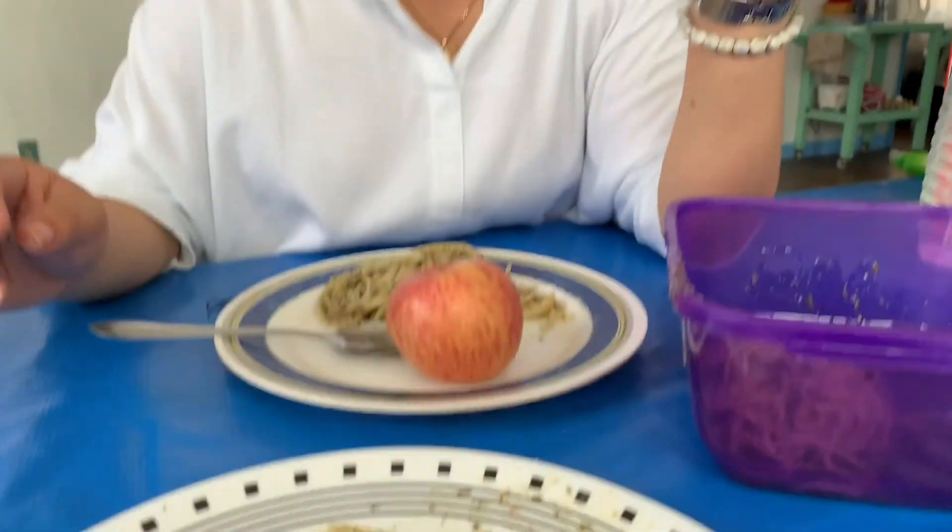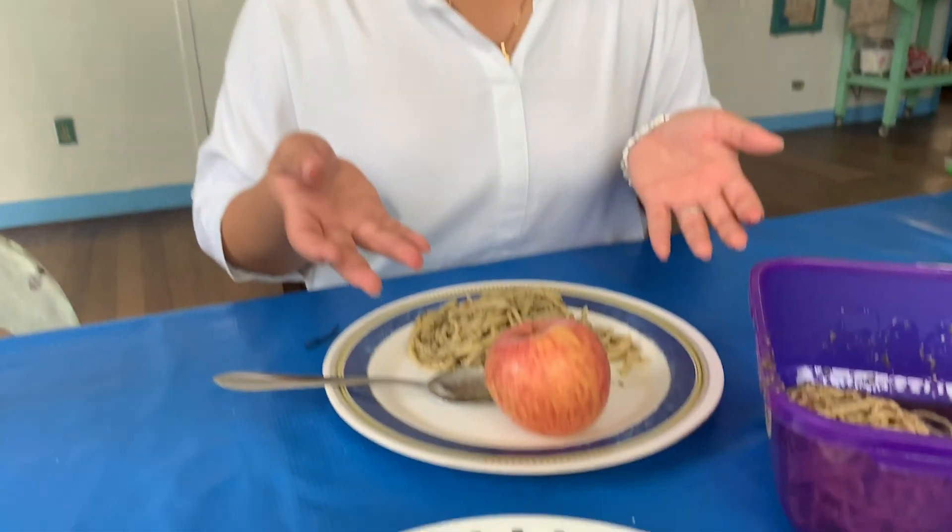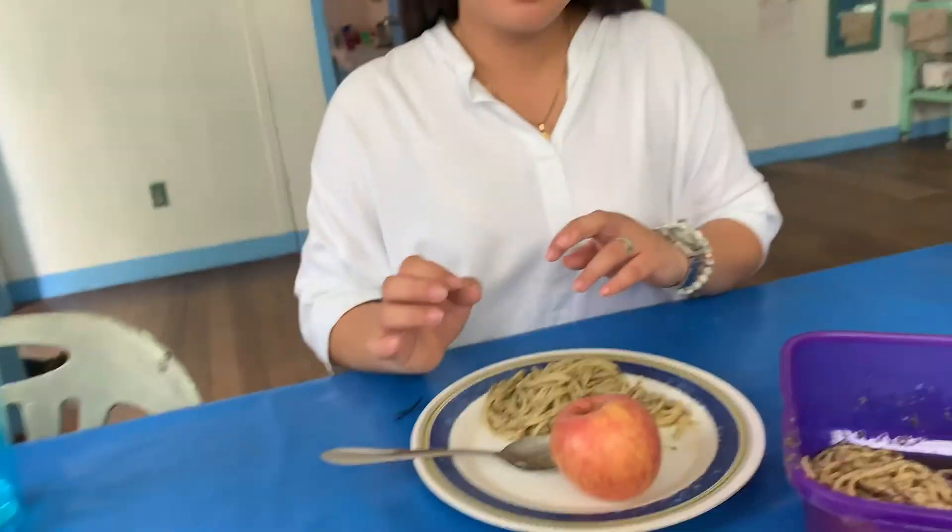Hi. So hi everyone. Welcome to my channel again. So, as you watched earlier, that's how we turned on the stove — one of the latest models. Yes. And then this is what we cook. Yes. Enjoy. Bye-bye.